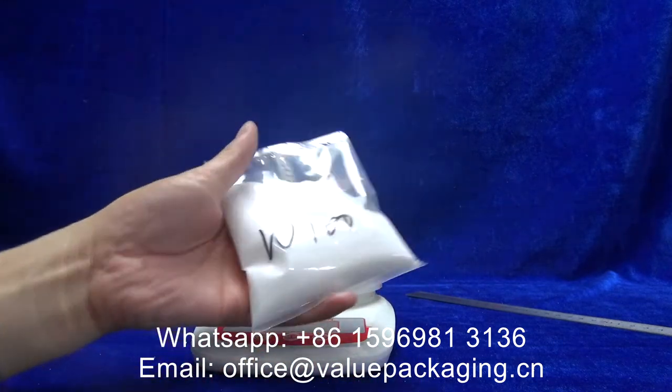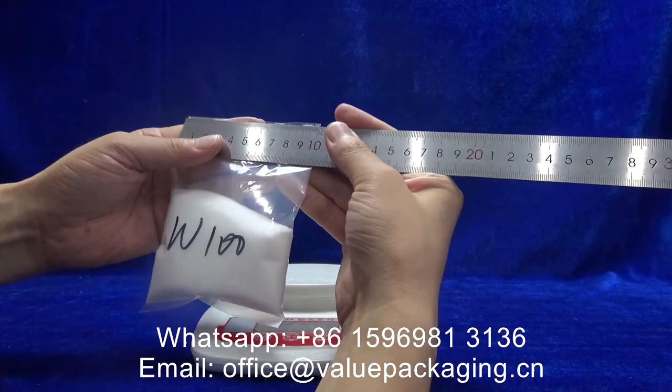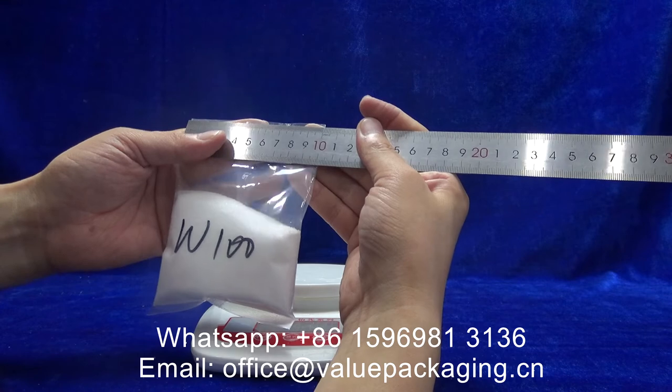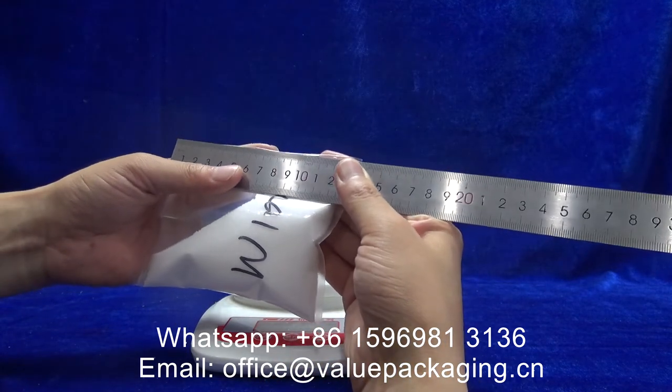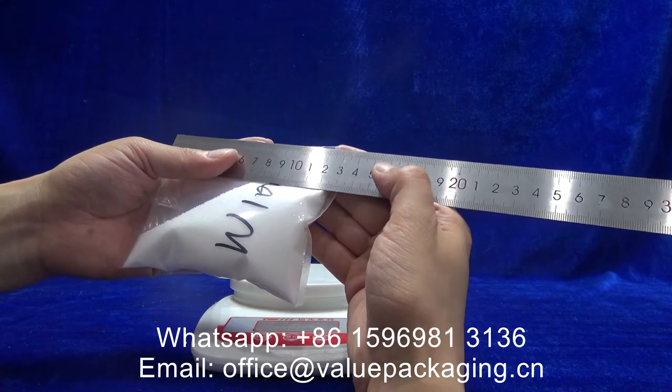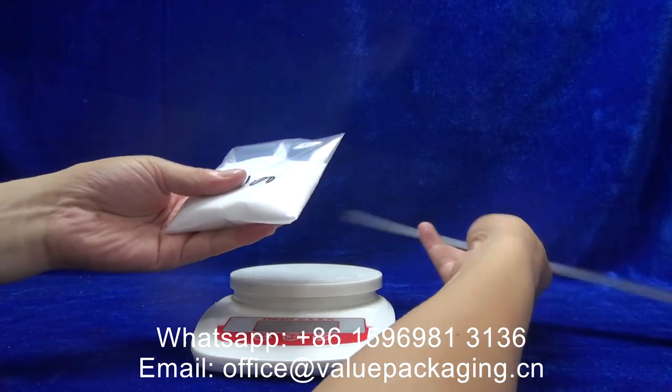A very good package, and I'm going to show you the dimensions: width 100 millimeters, height 135 millimeters. Yeah, very good package.